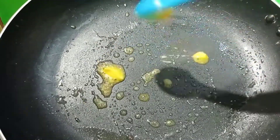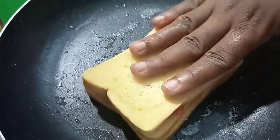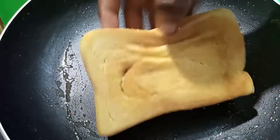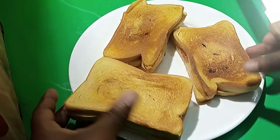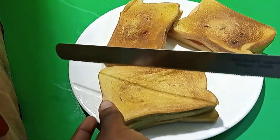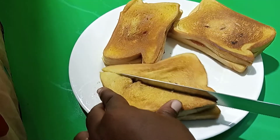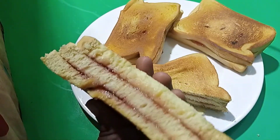So you just flip it over. When you feel the back is becoming toasted, then you just flip it upside down like this, like how I just did here. So when you are done, you just cut through it and then you see the magic — it's so beautiful inside.